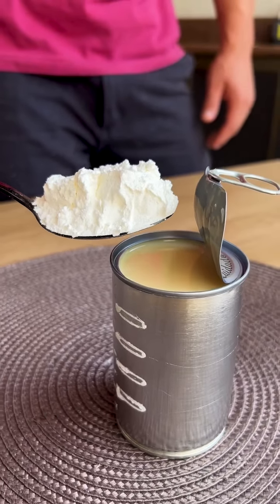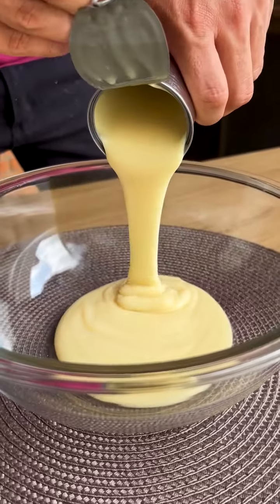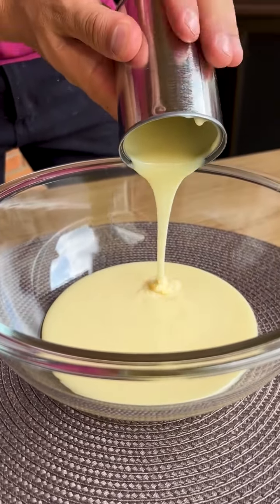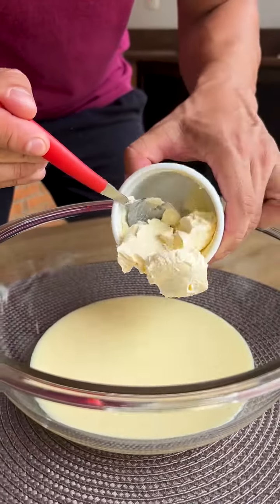I mixed condensed milk with cornstarch and was surprised by the result. I'm going to start our recipe by putting 395 grams of condensed milk here in the bowl. It's a delicious recipe, very easy to make and with few ingredients — you will love the result.